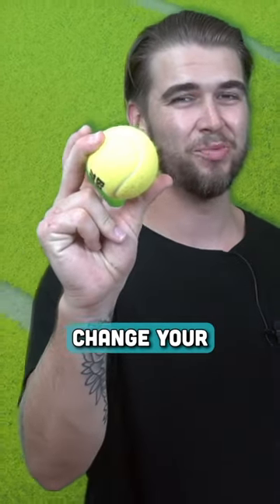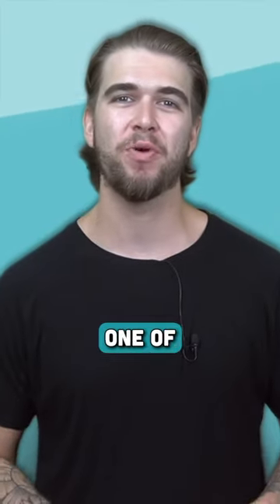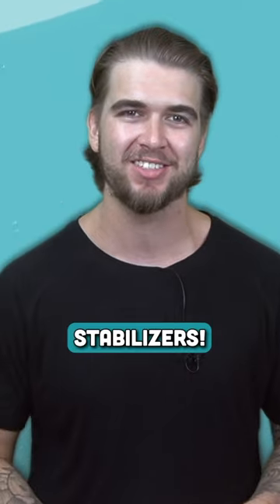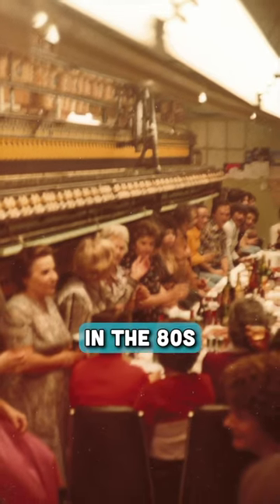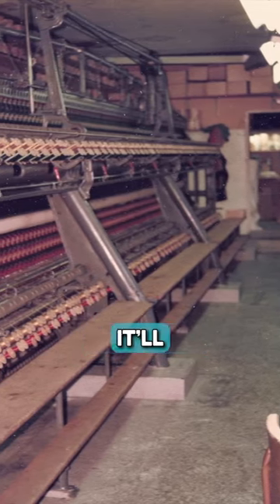A tennis ball is about to change your embroidery life. James here from The Embroidery Legacy, and in this short video I'm going to share one of our favorite embroidery tips and tricks for removing water-soluble stabilizers. This is a trick our family came up with back in the 80s when we were running two production embroidery factories, and it'll save you a ton of time.